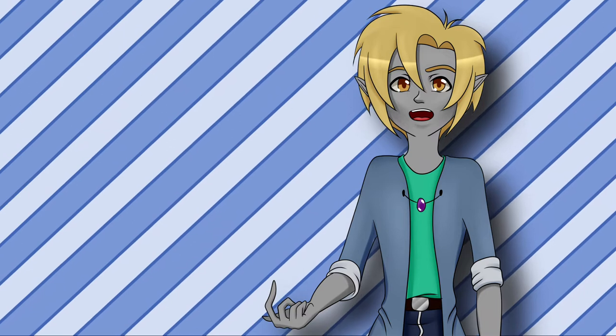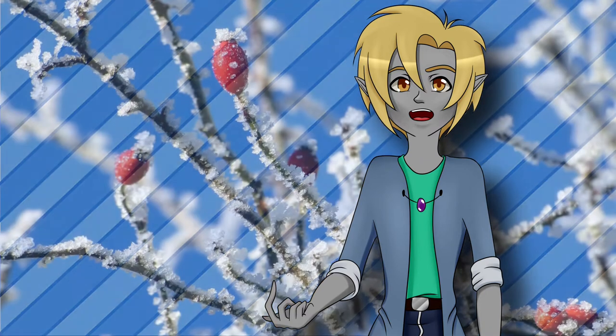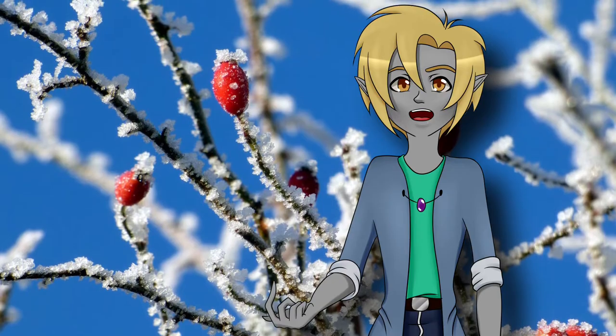But you don't necessarily have to dedicate certain wands or bats to specific purposes — use whatever feels right for you. I have a hawthorn wand which I use for everything.